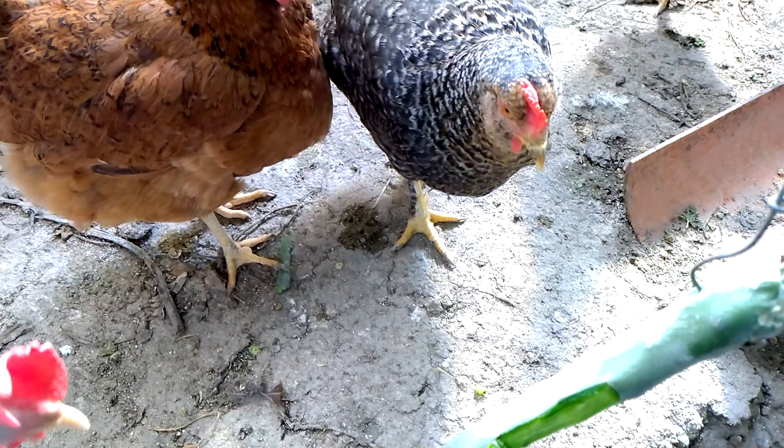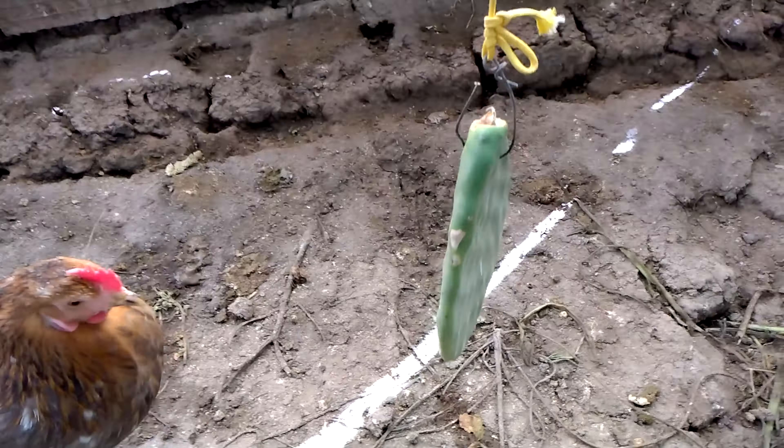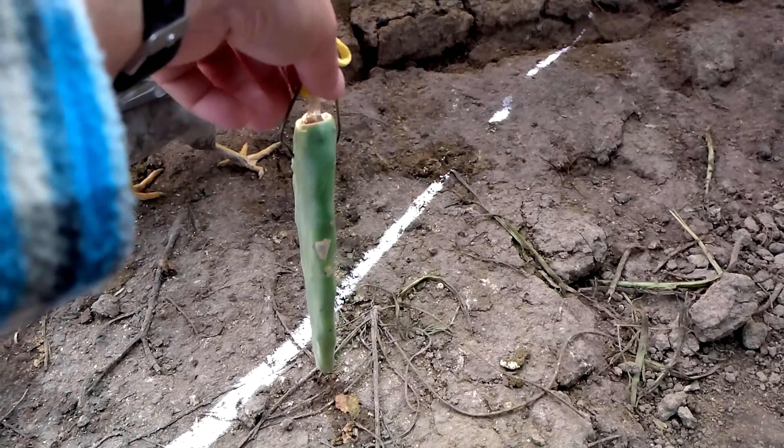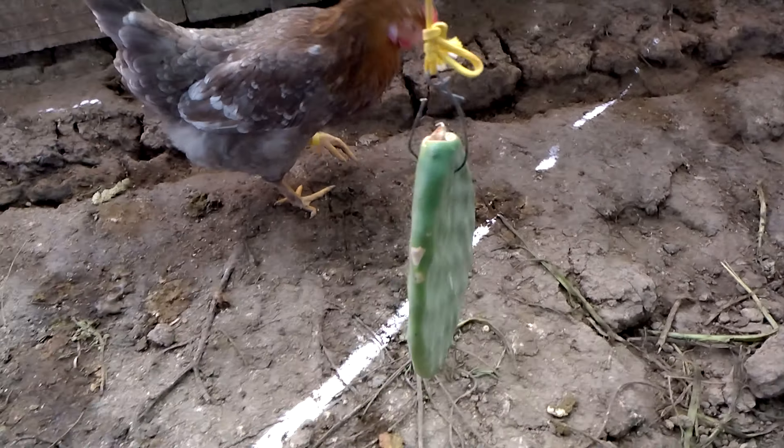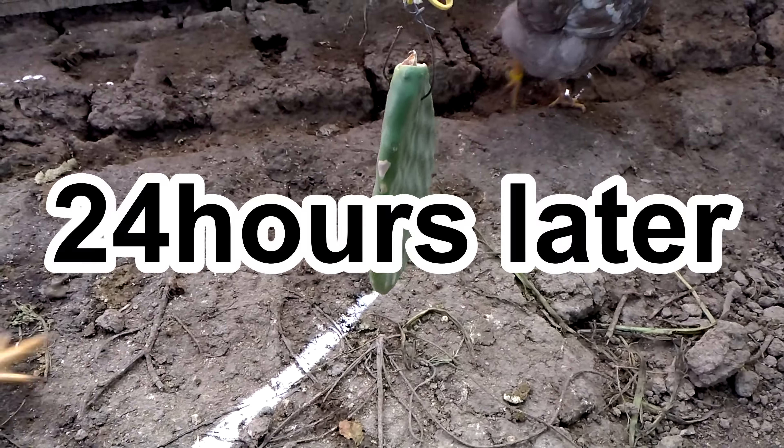I've hung up another one on the other side, I'm going to show you. As you can see, I didn't need to scrape it because usually they will eat it too.